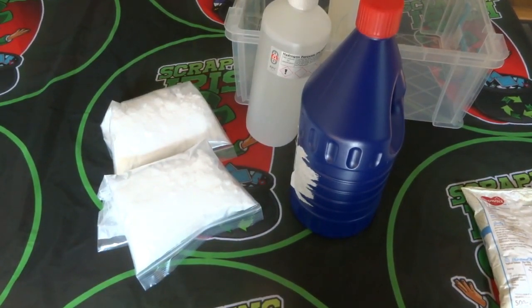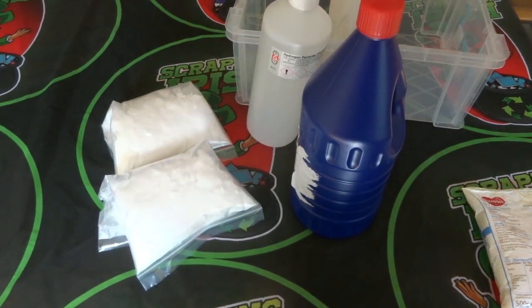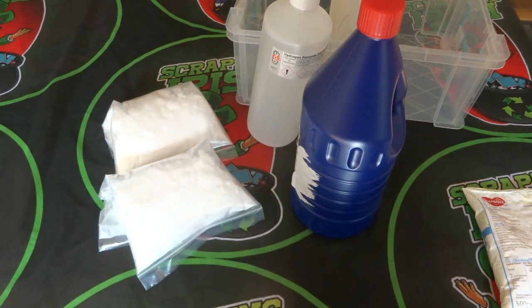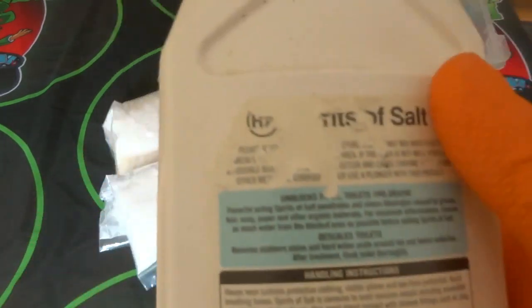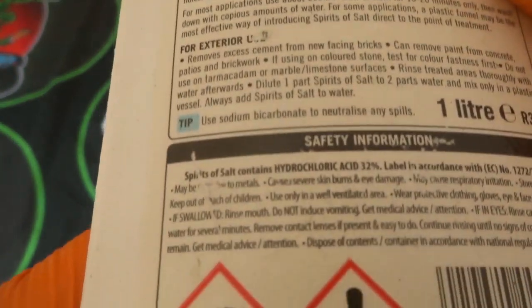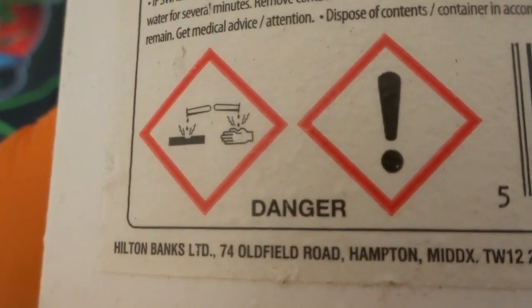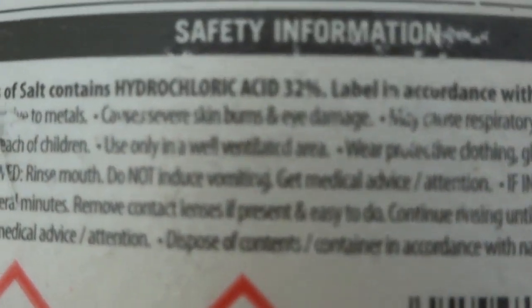Now, starting with the chemicals I'll be using in the next few videos. Because the weather isn't great yet I haven't gone outside doing much, so a few videos coming up may skip out of this series and come back when the weather improves. First up is hydrochloric acid — this one here is 32% hydrochloric acid.